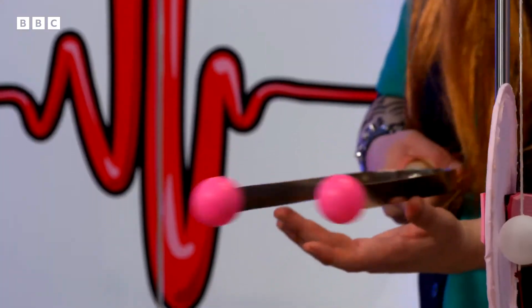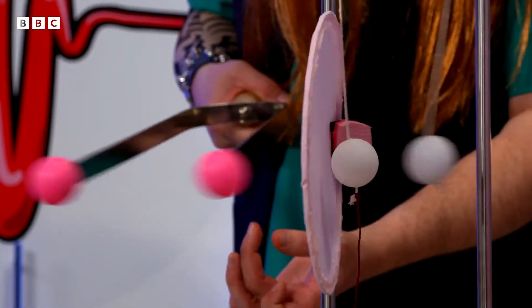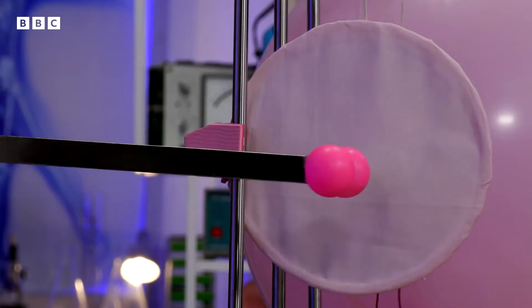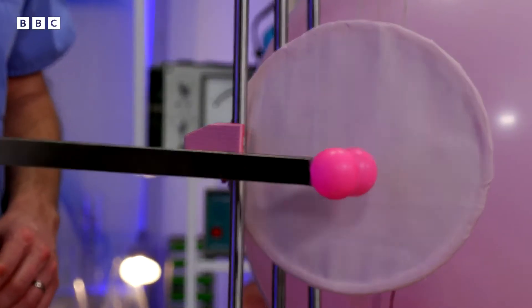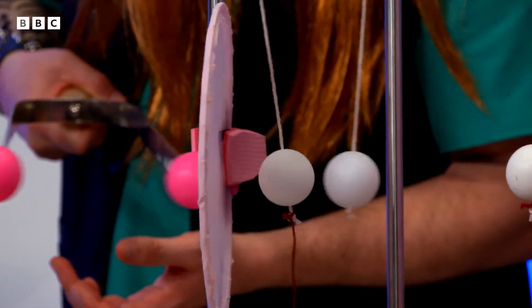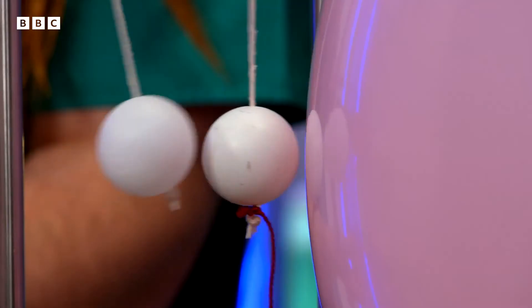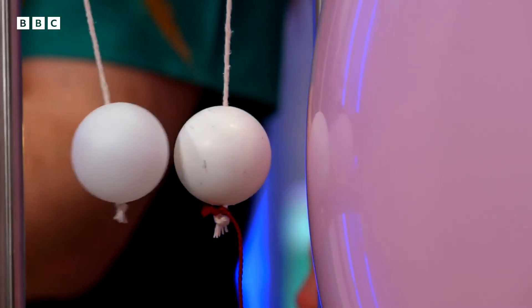Why don't we start with a quiet sound? If we imagine a sound wave arriving at the tympanic membrane, the air molecules, which are represented by these pink ping pong balls, start to vibrate back and forth. And they tap on the tympanic membrane, passing a small amount of energy between the bones, and the stapes taps lightly on the cochlea so there's no damage.